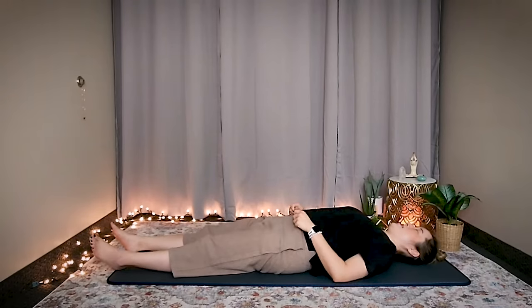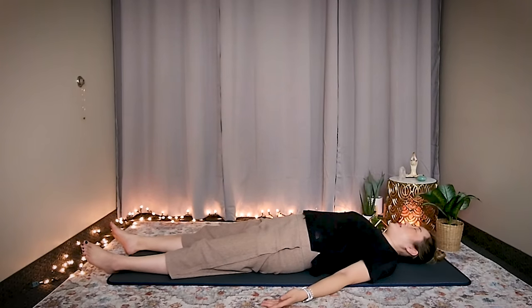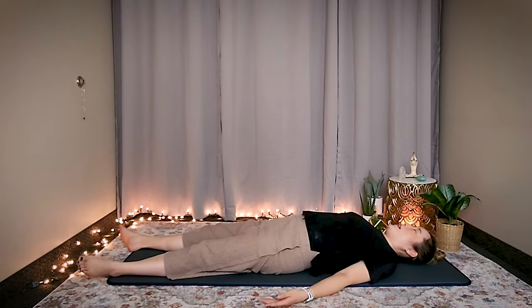Lie down with your palms facing up, relax your legs, and let's take a few breaths. Inhale in through your nose all the way to your abdomen, exhale out through your mouth. Two more times — breathe in, exhale out. One more time — breathe in, and exhale out.